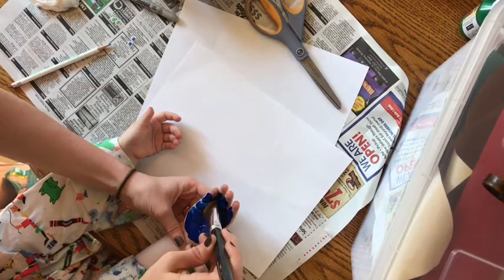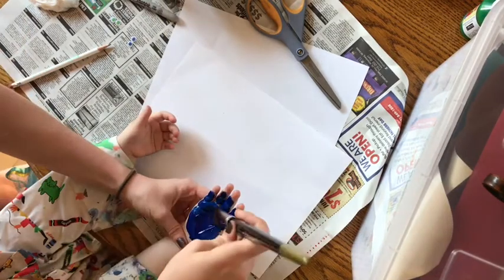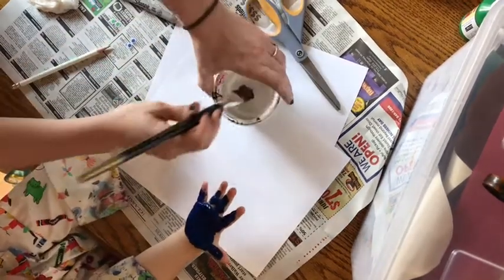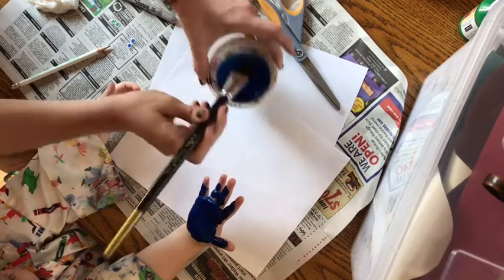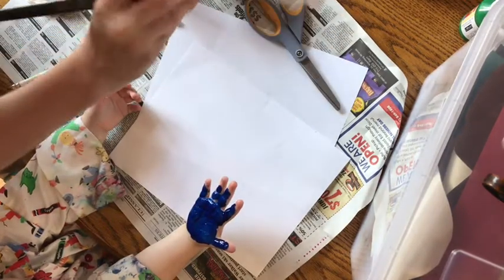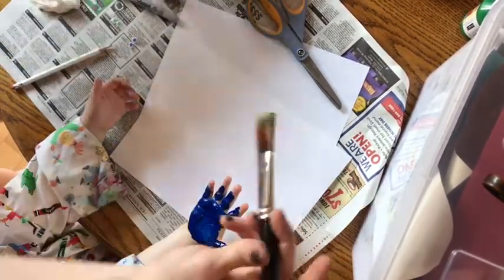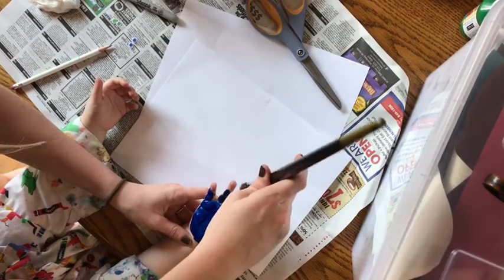I'm going to get all the spots so there's no hand showing through. Notice I left her fingertips unpainted. I'm going to put a little bit more on so it's nice and thick. Now I'm going to take some water and get all that blue out. I'm going to need a paper towel so I can dry it because I'm going to switch colors now. I'm going to use the yellow, and I'm going to paint just her tips yellow to show the yellow that Dory has on her.